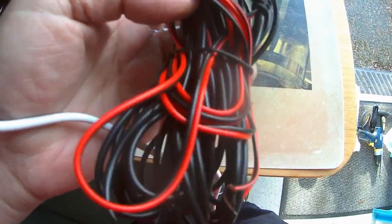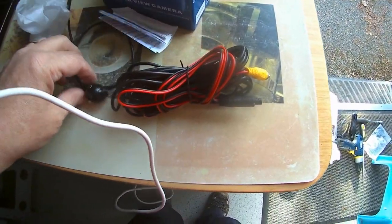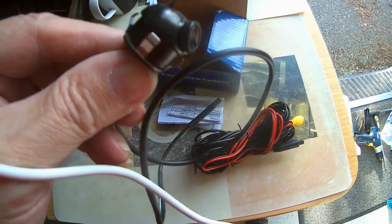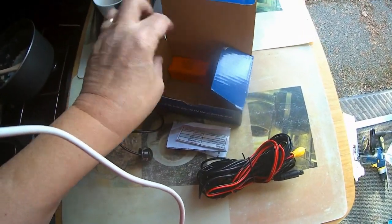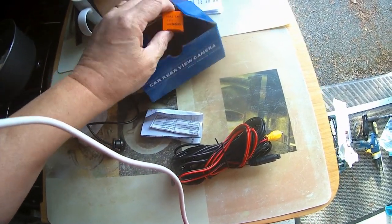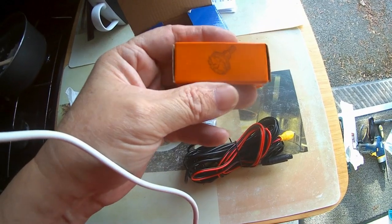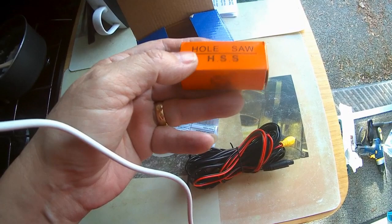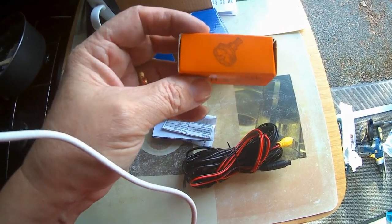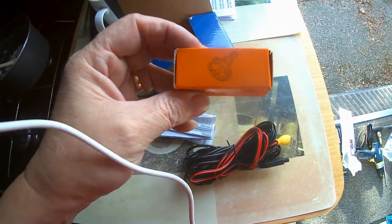I'm going to thread this through the door so that we can put this in. But first, I've got to drill a hole. Fortunately, when you buy these, they come with a small hole saw designed to fit the actual camera diameter. So we're going to put that into our drill and drill a hole in the mirror.